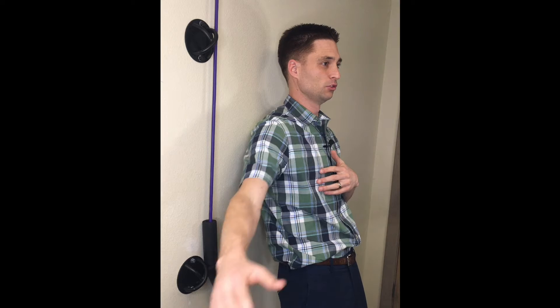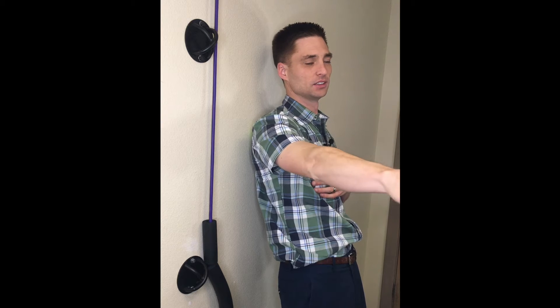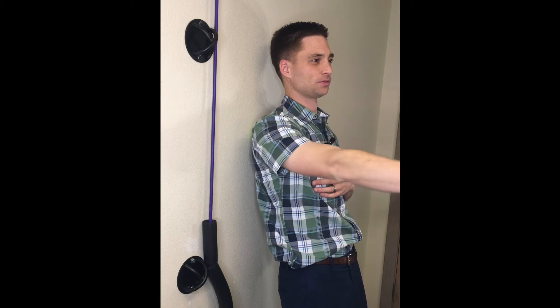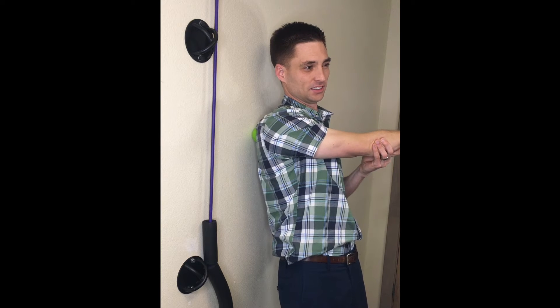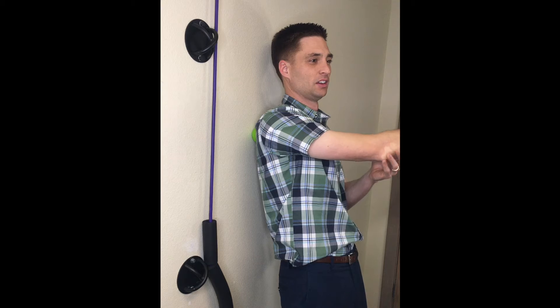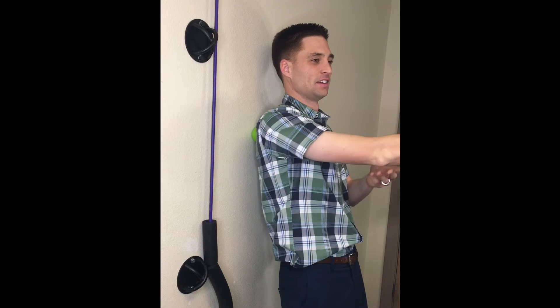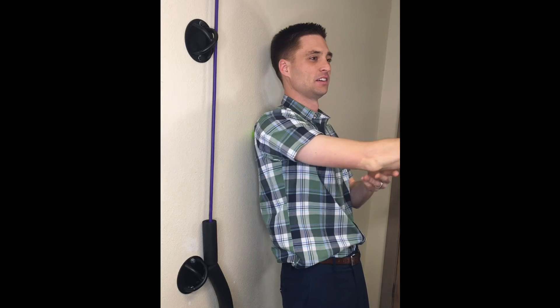Once you find a tender spot, move your arm out in front of you and do some circles — five counterclockwise and then five clockwise circles. After you do five of each, stretch your arm across your body. Repeat that five times.